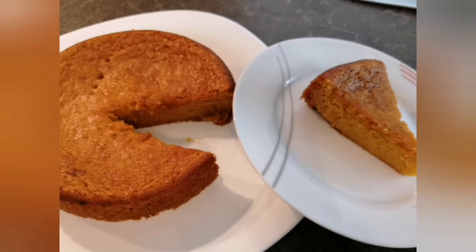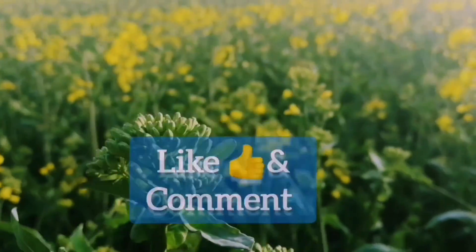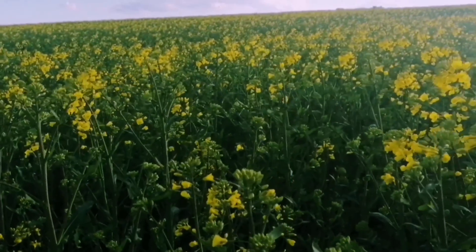Do try the recipe of making mango cake, write to me how it turns out, and do not forget to like and subscribe to my channel. Till the next recipe.